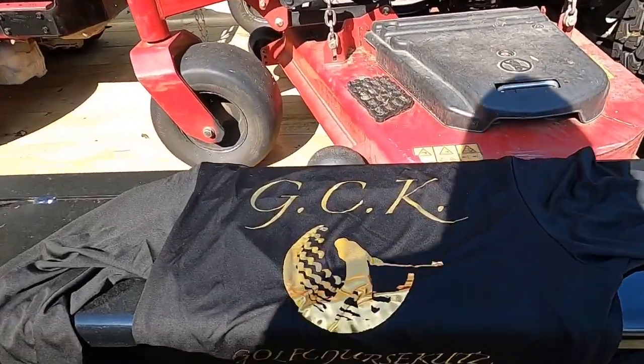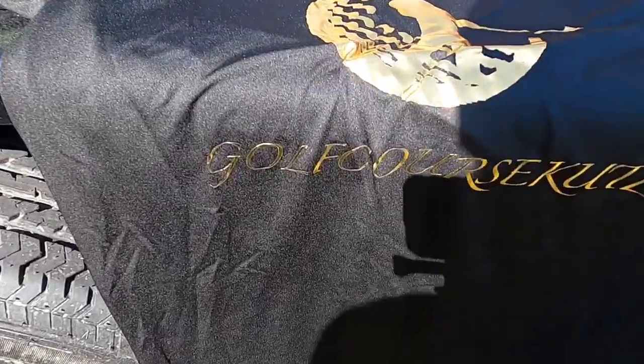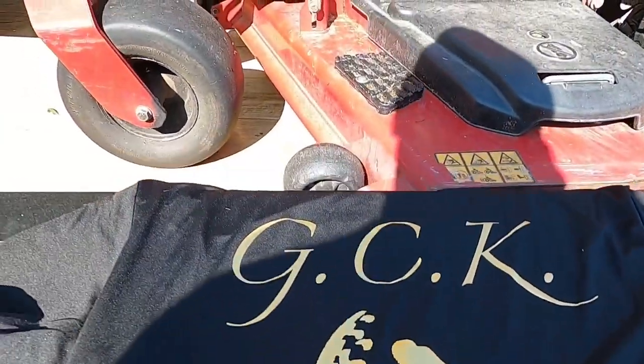So today for me, a couple little things I need to take care of. My shirts came in and they turned out good. Let me show you real quick how they look. They turned out real, real good. They're dry-wick shirts, which is what I love. Long sleeve. A lot of people ask me. Golf Course Cuts. Turned out nice. I actually like them. Affordable.